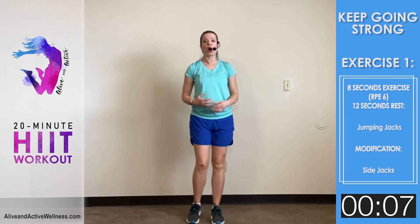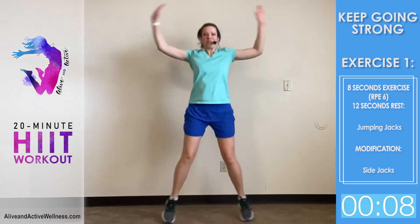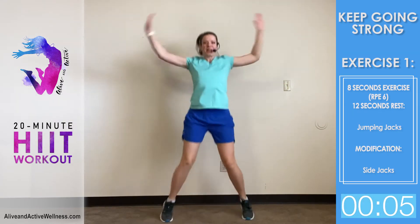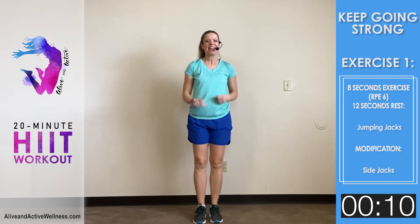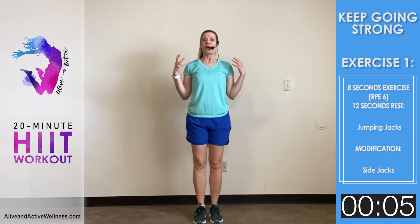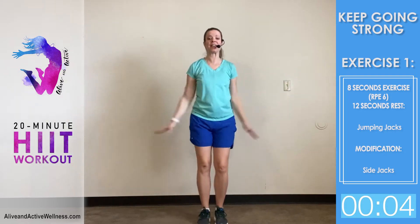You can do a modification like I'm doing, or you can do an actual jumping jack, or even a harder one where you really fly out. Do whichever one is best for you. What I love about this fat burner HIIT routine is it's fast-moving — it keeps you interested, keeps you going. You're not doing any one thing too long, and it's not crazy hard. Watch the screen to see when to push and when to stop.